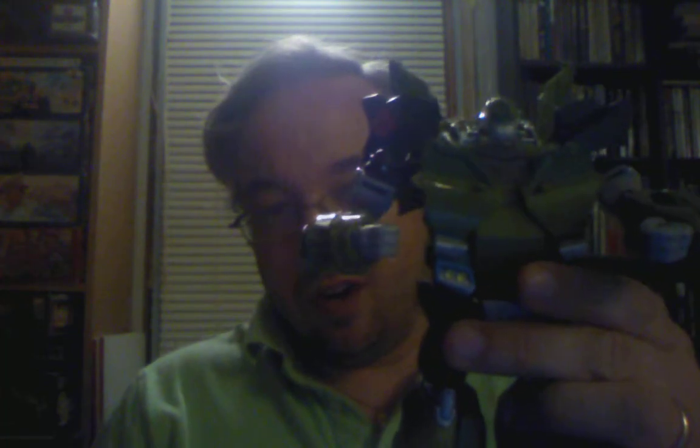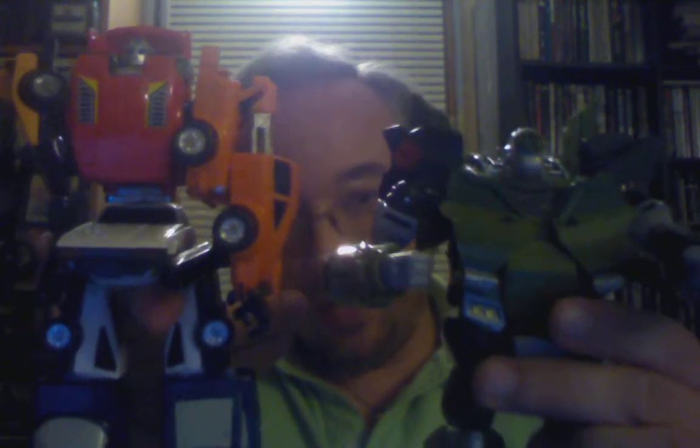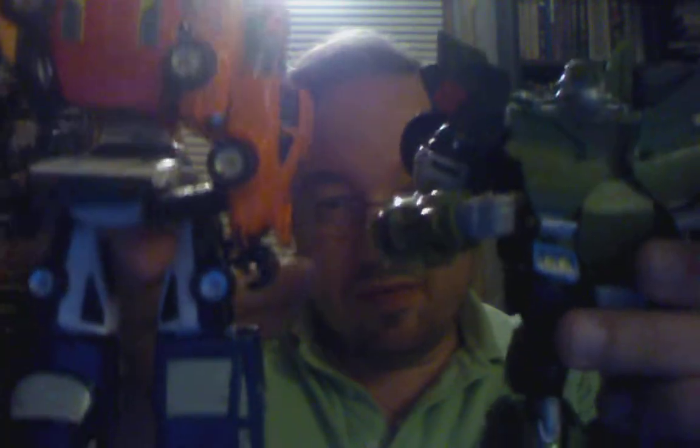Before we're done — and I'm sure it's a burning question lighting up the internet and Twitter — how does the Voyager Bulkhead compare to the mighty Puzzler? There you go: about the same height. Well, Puzzler is considerably taller, but Bulkhead is bulkier, which works. So Bulkhead is heavier and bigger than the mighty Gobot, but the mighty Gobot is taller. Thank you for watching and I will see you all around.